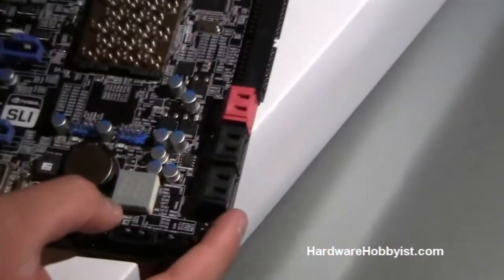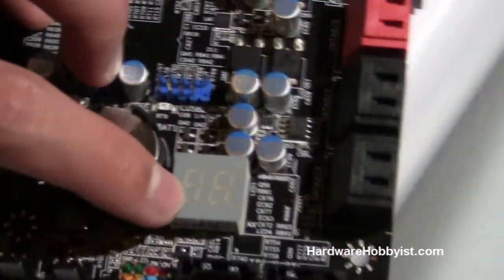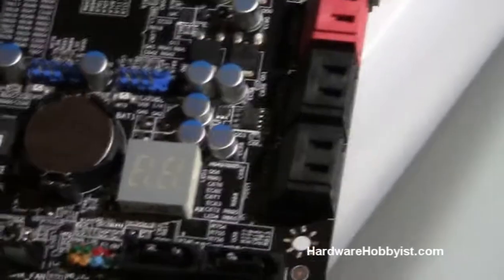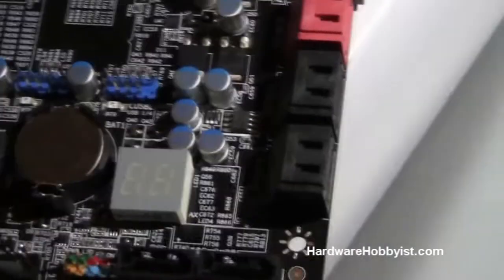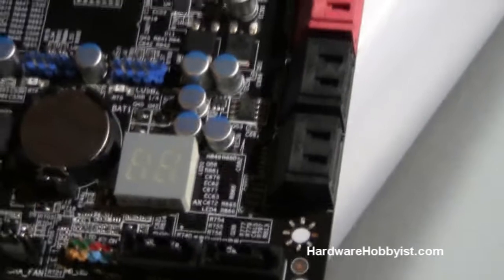Something cool that EVGA gives you is this LED display for the X58 motherboard. Basically, any sort of things that go wrong — or if things are going right, you'll obviously get a good code. It's a two-digit code that if you have an error, you'll be able to look it up. It's standard across all X58 motherboards, so if you do have a problem, just Google or Bing it and you'll definitely find out what's wrong.